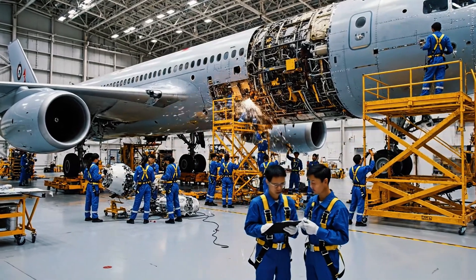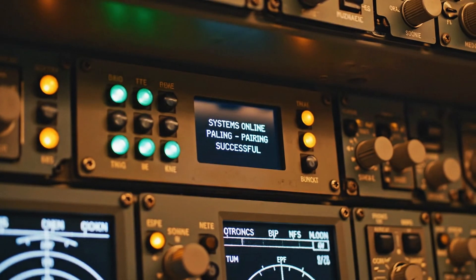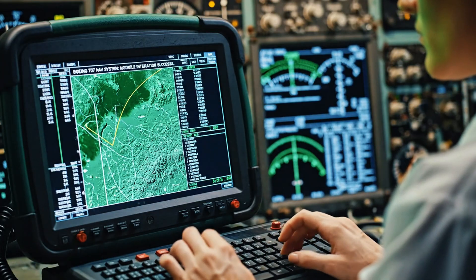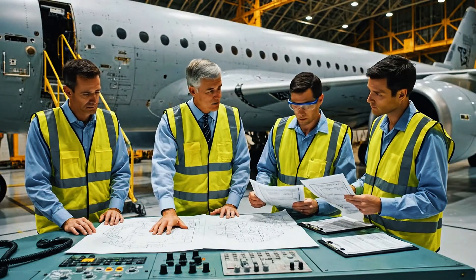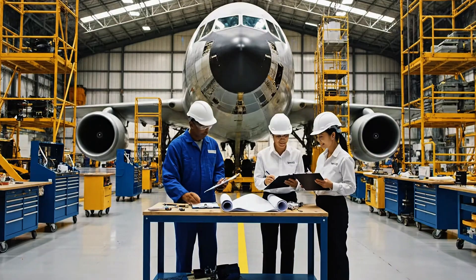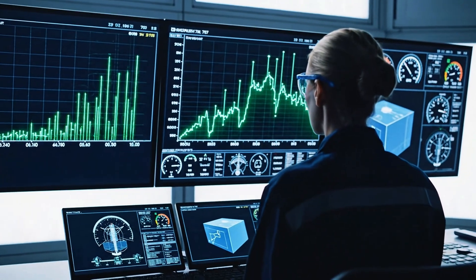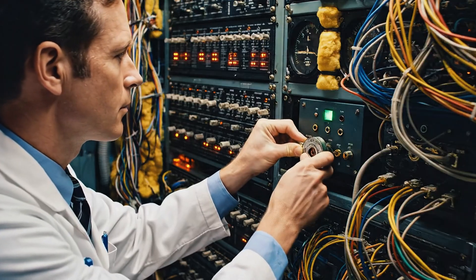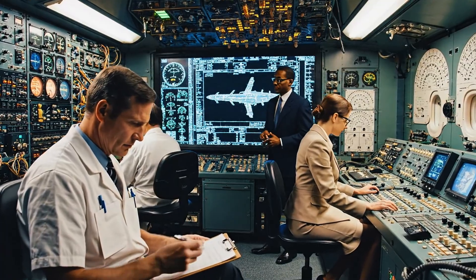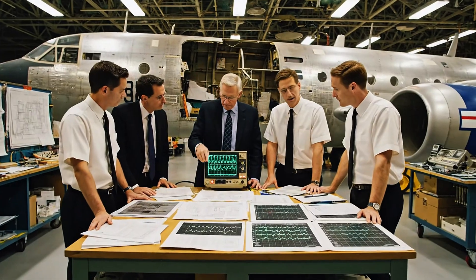All right, let's finalize the paperwork — we are good to go. The data stream looks nominal on the primary screen. Cross-reference the altitude parameters on checklist 7B. Confirmed, everything is within tolerance. The hydraulics are stable. All parameters stable on the primary guidance system. Roger that. Confirming inertial alignment — we are go for autopilot engagement. Voltage appears completely stable across the board. Absolutely no interference detected on the line. Excellent, the system checks out.